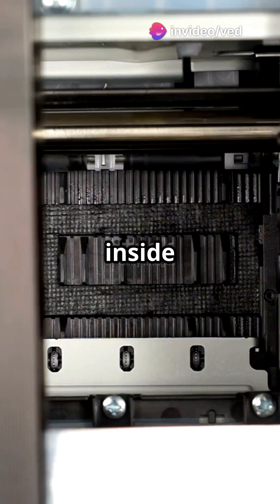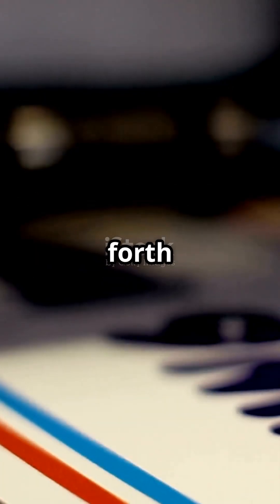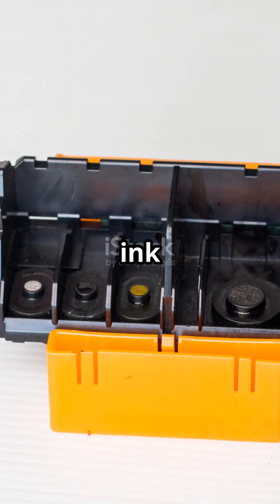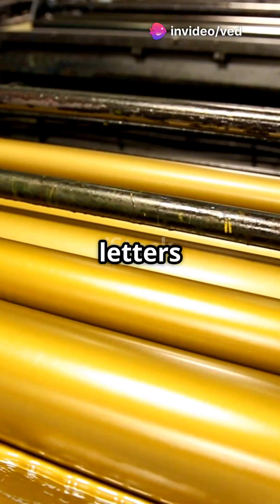Let's explore the key parts inside an inkjet printer. Now let's see how printing happens. The printer receives the digital image or document. The print head moves back and forth across the paper, releasing tiny ink droplets. The ink droplets land precisely on the paper to form letters and images.